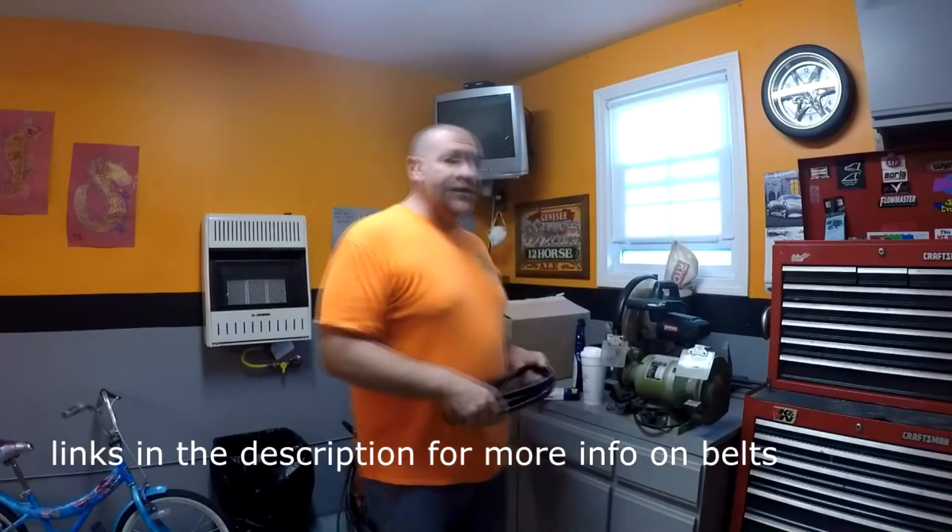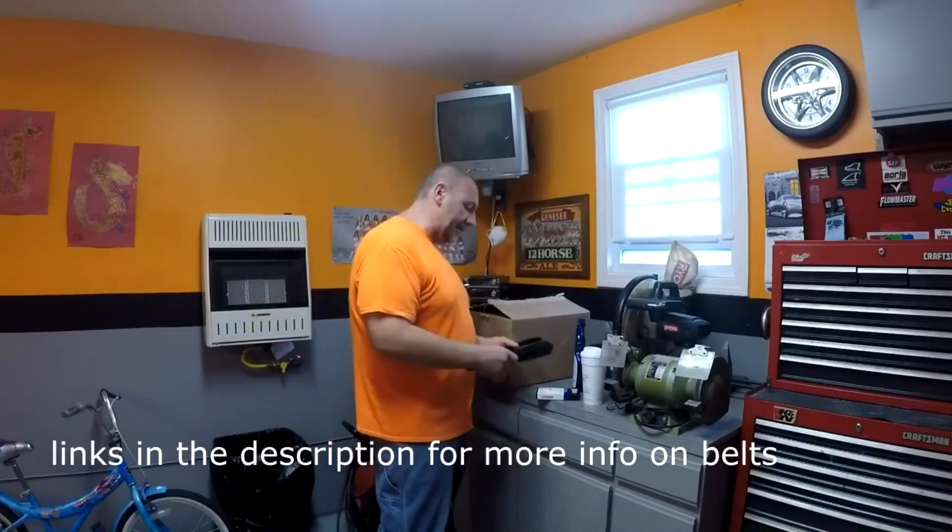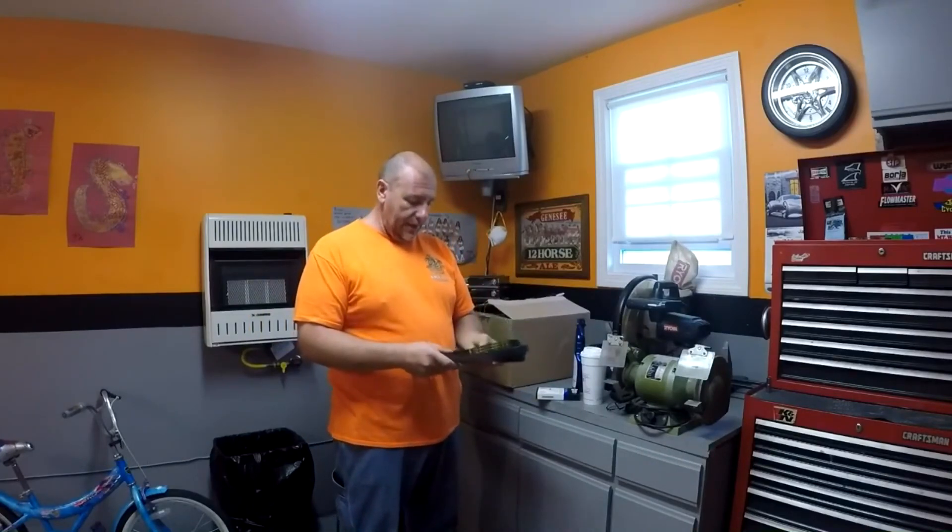Don't put protectant on your belts. The sad part is people believe this guy about all this stuff with the 303 — how it makes everything last longer. It just doesn't work.